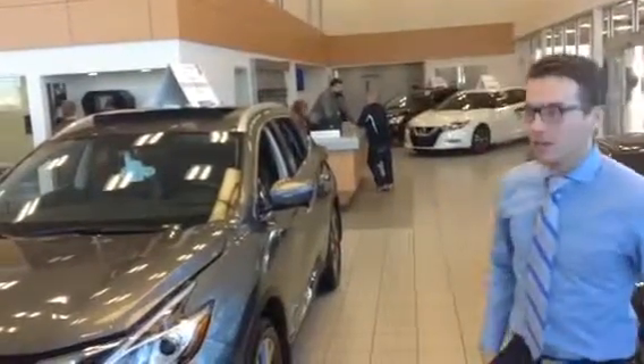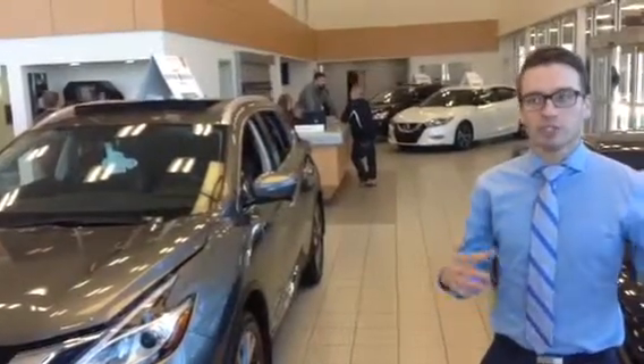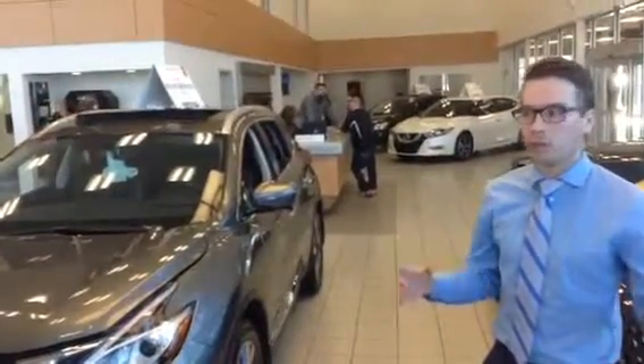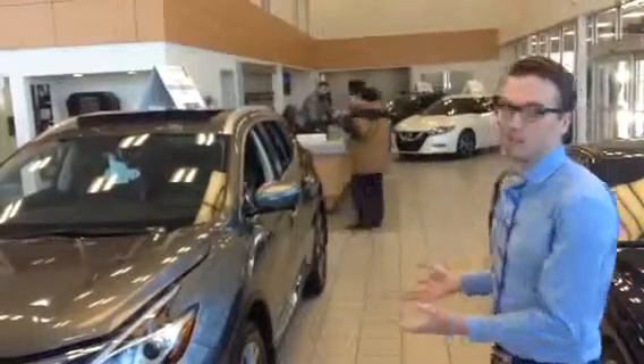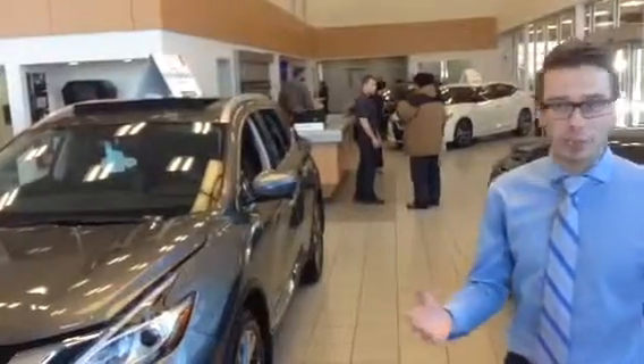Hey there, Adam Lowe again. Thanks for checking out our beautiful Murano on AutoTrader. I know you checked out the CarProof. The one you checked out was a 2015 Platinum Murano. I have the exact same vehicle inside here. Obviously this is new because it's in our showroom, but I figured you probably want to see one that has the exact same options, but clean.